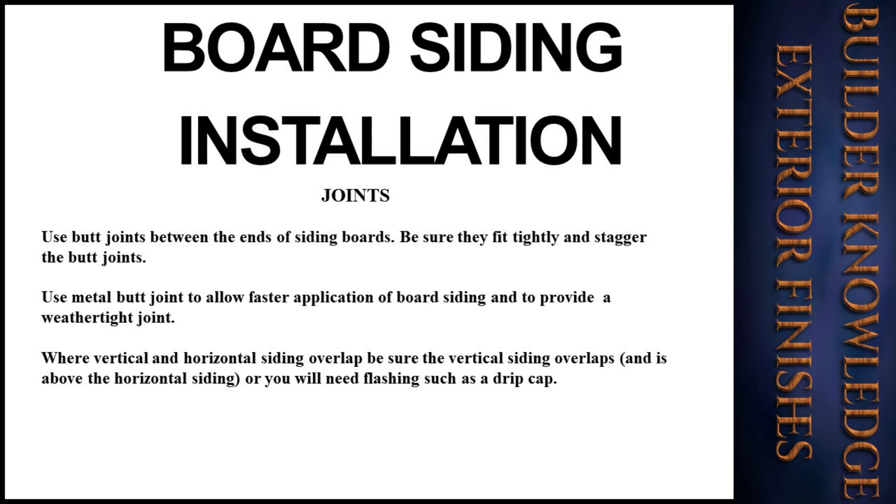For joints, use butt joints between the ends of siding boards. Be sure they fit tightly and stagger the butt joints — that does not mean placing them randomly. The joints should line up on the wall, such as every other one lined up. Use a metal butt joint to allow faster application and to provide a weathertight joint. Where vertical and horizontal siding overlap, be sure the vertical siding overlaps and is above the horizontal siding, or you will need flashing such as a drip cap. Always keep in mind where the rain will travel.